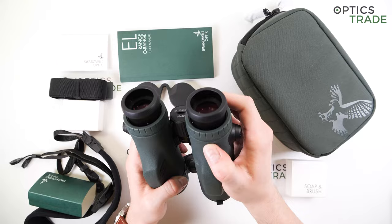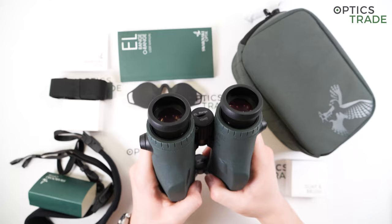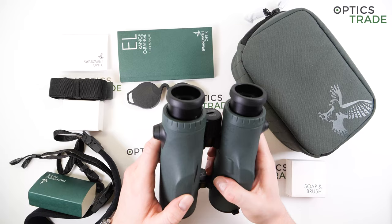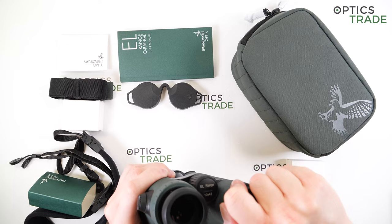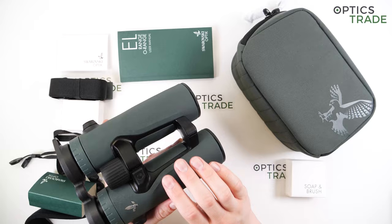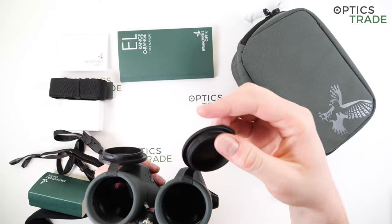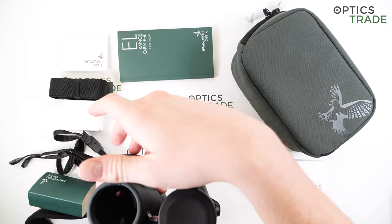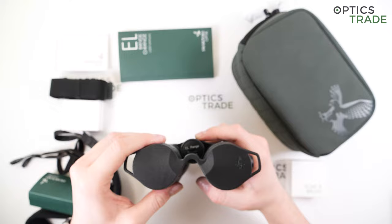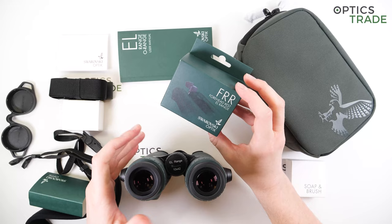The serial number is located underneath the right ocular. There is a magnesium housing; they are fully waterproof, filled with nitrogen to prevent internal fogging at low temperatures, and completely fog-proof. You get an ocular cover and rubber objective covers strapped to the objectives so you don't lose them. They're made in Austria, in Absam, Tyrol. They are also compatible with the forehead rest, which I will mount on the binoculars later on.